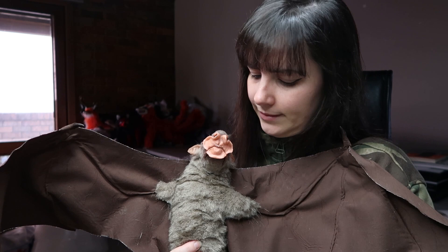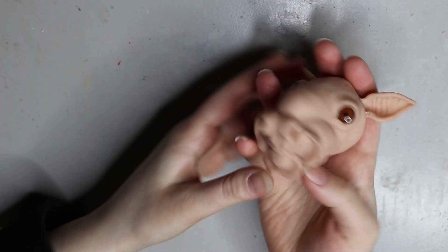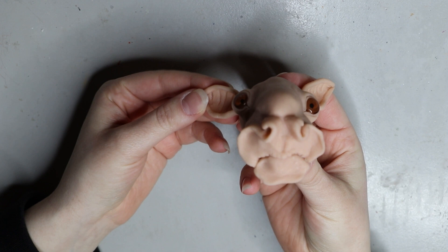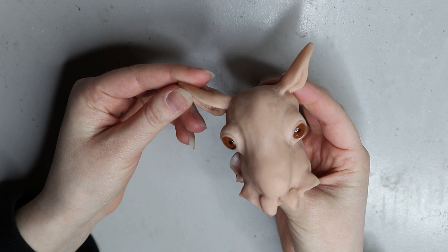There's a plastic ball and socket armature inside so he's pretty poseable and steady. If you want to know how I made him, keep watching. If you haven't already watched my video on how I sculpted the head for this hammerhead bat, head over to my YouTube — it'll be in one of my recent videos. I'll try to remember to link it below.